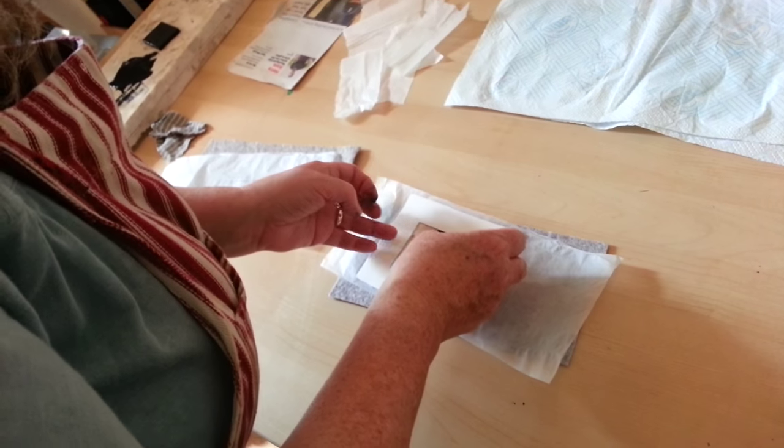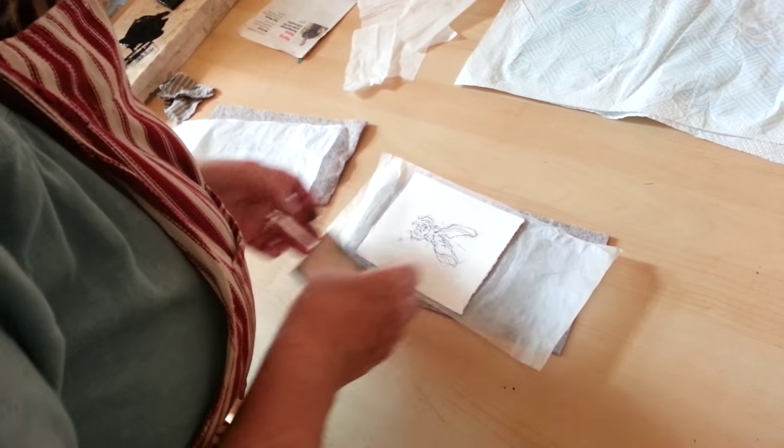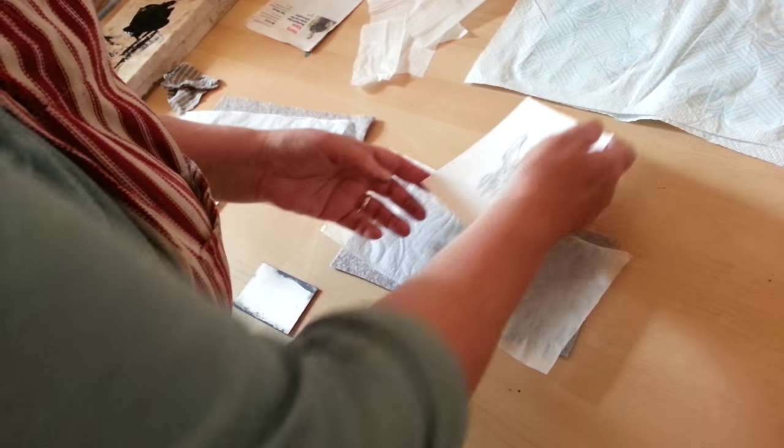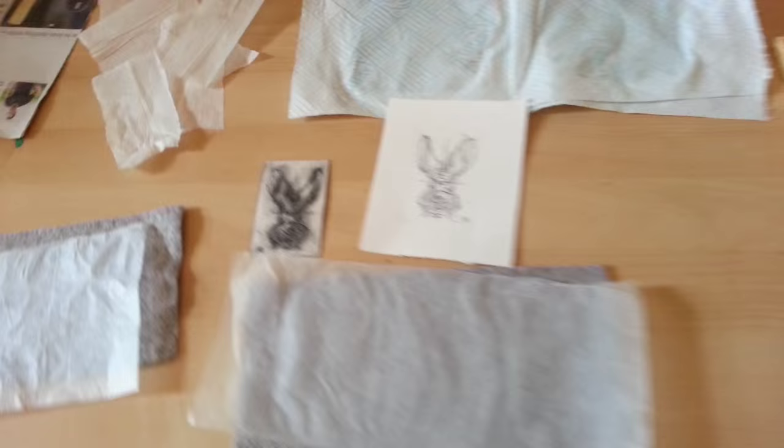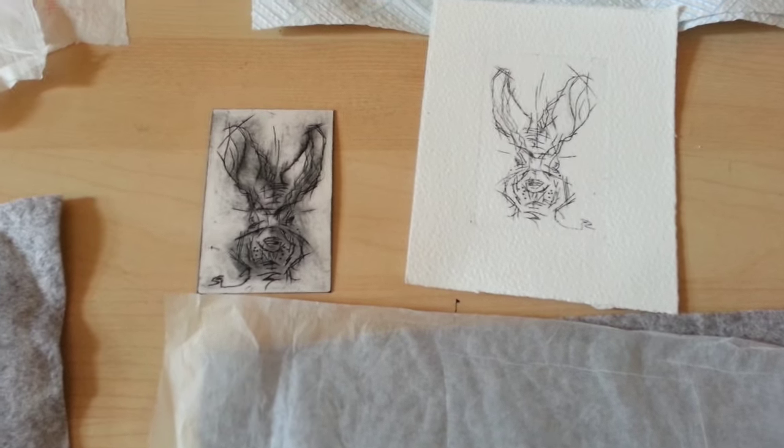Here's the plate coming off. And results! There's my little dry point print. And that's the plate.